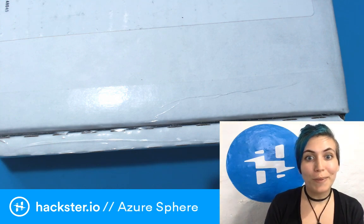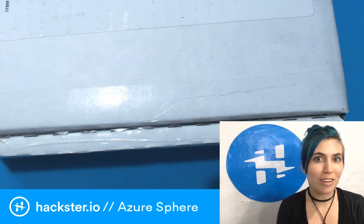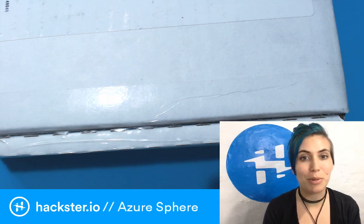I have this cool kit on the desk in front of me. This is the Azure Sphere IoT Dev Kit, which is a collaboration between Avnet, Microsoft, and a couple other companies.